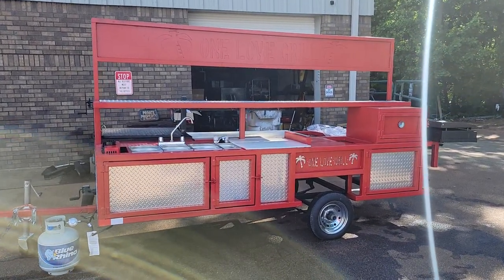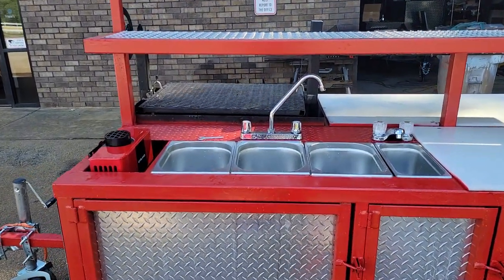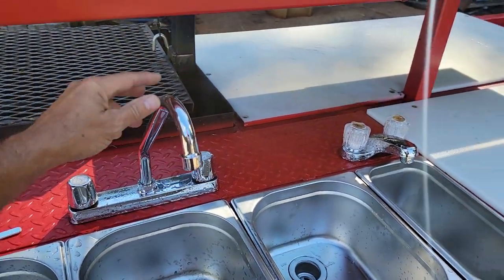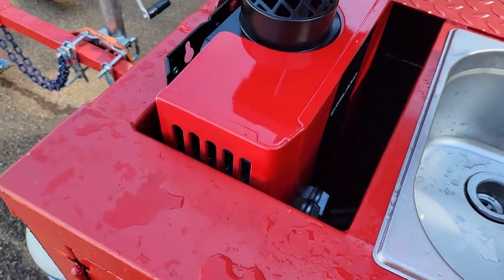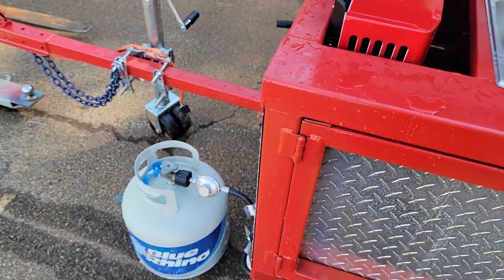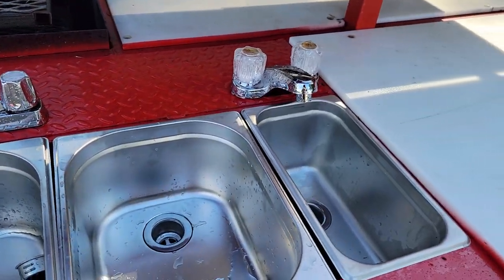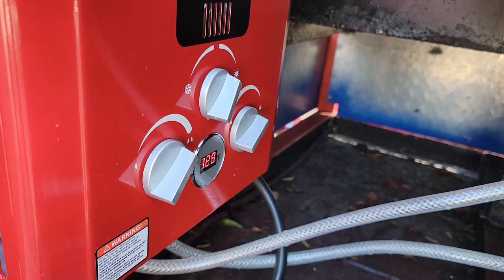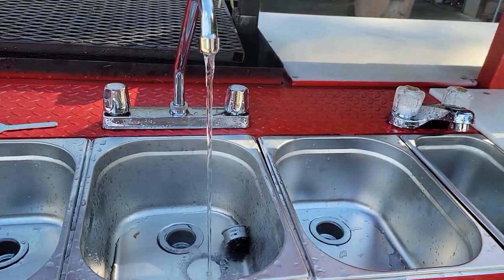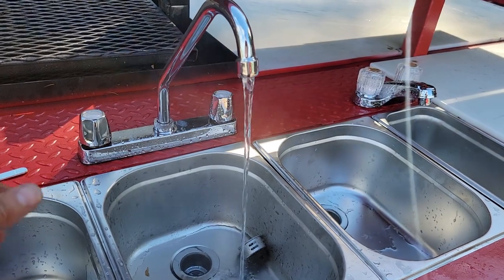We did a little souping up on it. We put the sink set up on it. Here is your hot water tank, propane tank, four sinks — and you can feel that water's already warm. Plenty of room down here for your tubs. It's already 129 degrees, 131, and you can see the steam right there coming off that water. You see that? What did that take, 15 seconds?